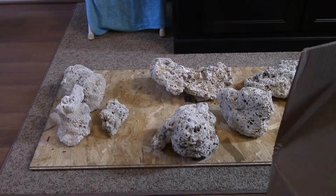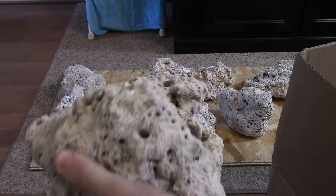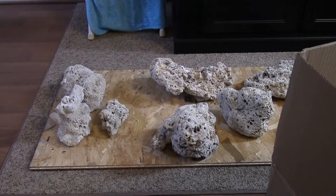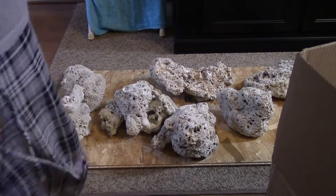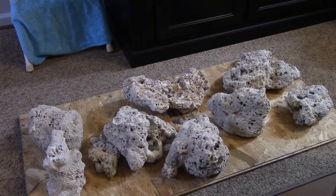There we go — looks like more big pieces. Some of these I might have to chisel down, but there are some really great shapes in here. There's the first piece — you can see a really nice big crevice and cave in there. I'm just gonna keep adding them here so you can see. I'm gonna have to move my camera over so you can see how much I'm getting and what kind of quality you get.